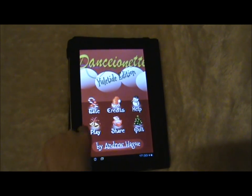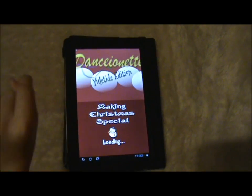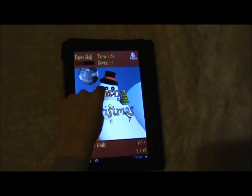Here we go, keep playing. We're on to level 2 already, aren't we? He's a dancing snowman — he's like a little marionette snowman.